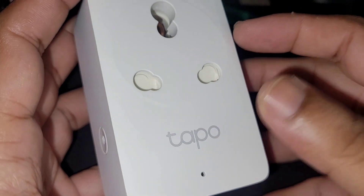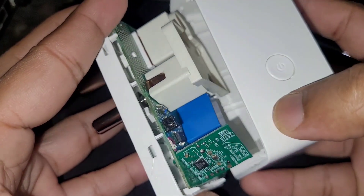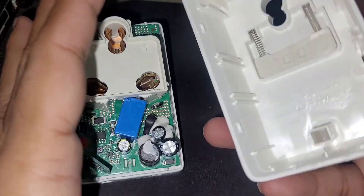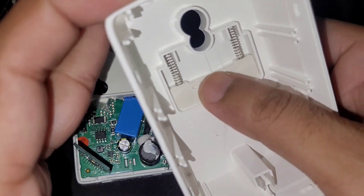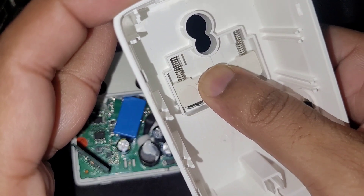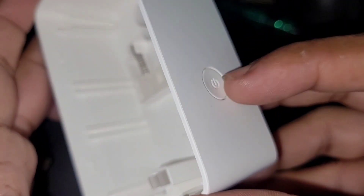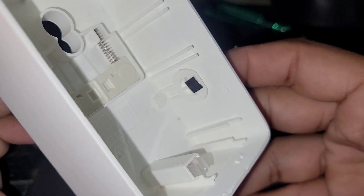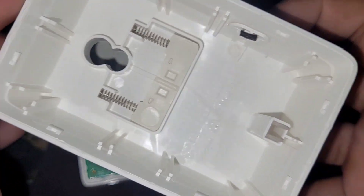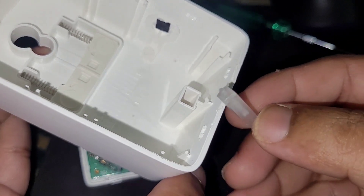Now we will look inside this smart adapter. This is the child lock mechanism. On this button, a short press will reset the Wi-Fi settings and a long press will reset the whole device — it's the power reset switch. This is the diffuser, and there is also an LED indicator.